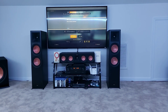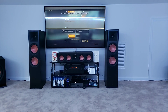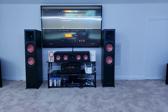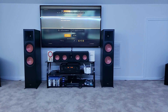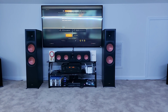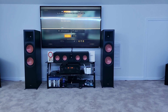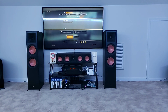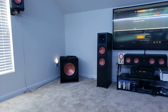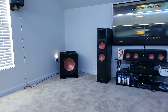I want to do a video to showcase the new Reference Premiere towers, the center, and my bookshelf speakers and bipolar speakers. What you see in front of me now is the two towers and my center — these are the new Reference Premiere, the 8000F towers and the 504C center channel. I also have my 15-inch subwoofer right there; the cords I haven't concealed yet.